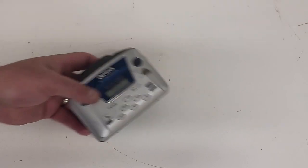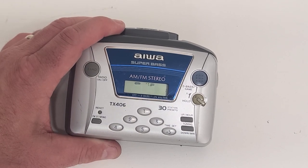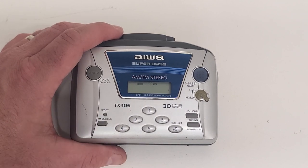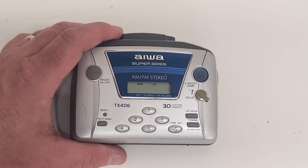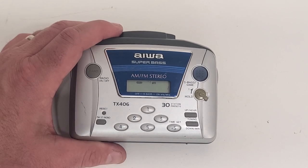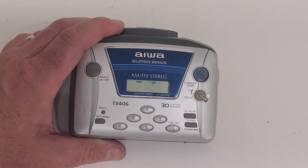All right, looks like we got that one done. We got her going. Hopefully this helps you out if you've got a similar personal stereo that won't play or fast forward or rewind — we've showed you that it's pretty easy to get those belts changed. If you have any questions or need more information, or if there's anything else you'd like to see, please drop it in the comments below and I'll be happy to chat with you. Please make sure you subscribe to the channel — it really helps me out. Like the video if it helped you, and we'll see you next time.